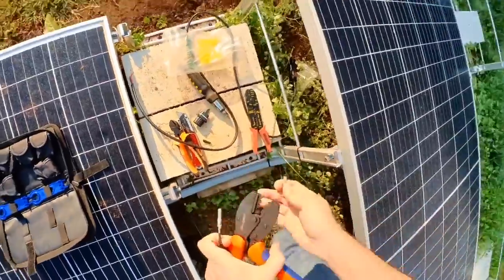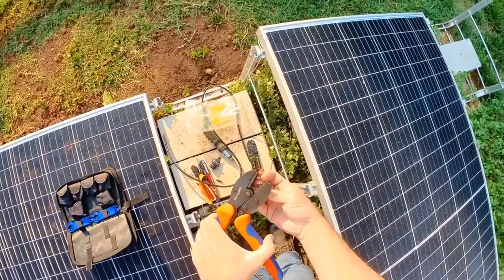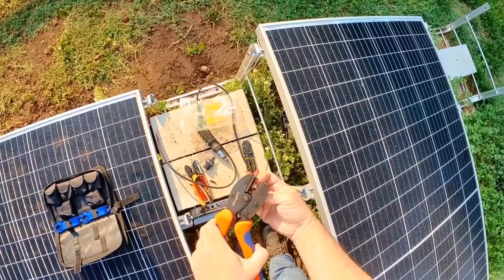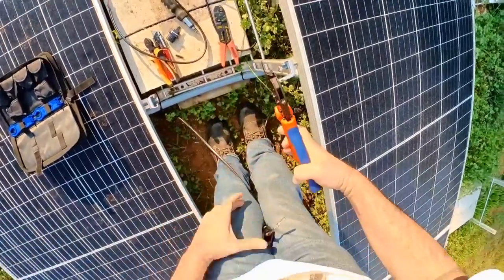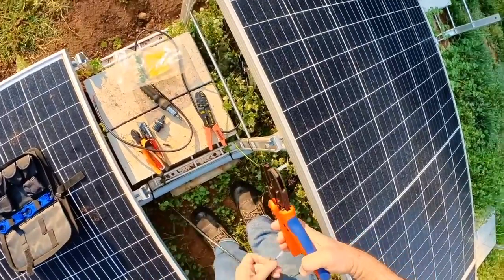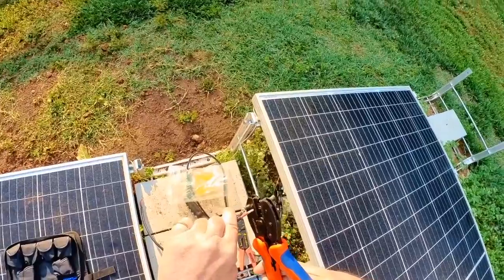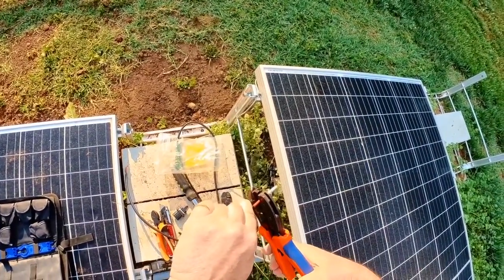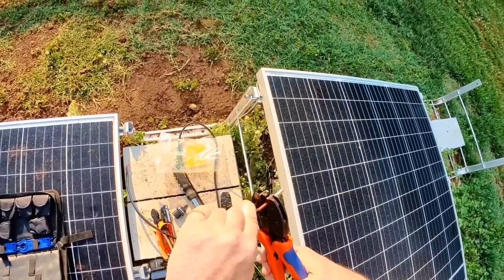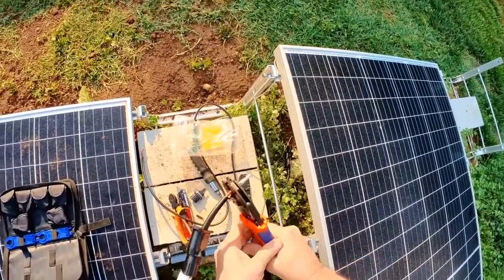Do the other one — just put that in there, barely get it started so it's not going to fall out. Get your wire right in there, up to the insulation on the metal, touches the metal. Don't put the insulation in the metal. Crimp it good and tight.